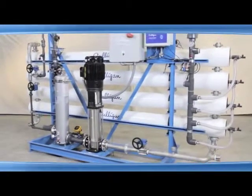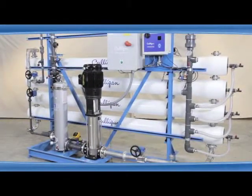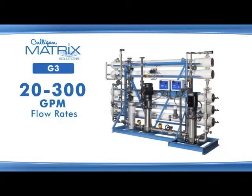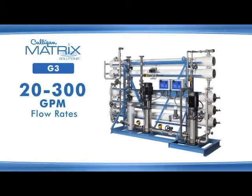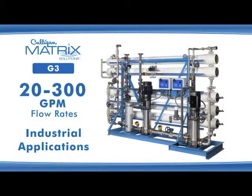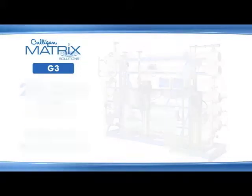Culligan's G3 series RO system offers the highest level of flexibility and features required by demanding users. Designed to meet water capacity needs ranging from 20 to over 300 gallons per minute, it is well suited for industrial applications such as process and ingredient water for food and beverage manufacturing plants.